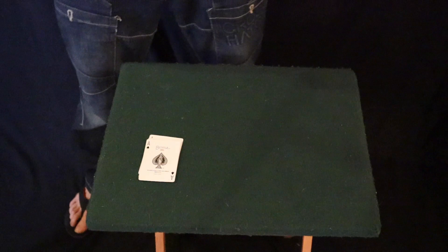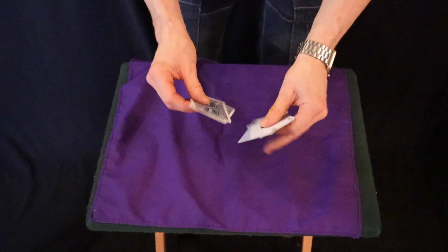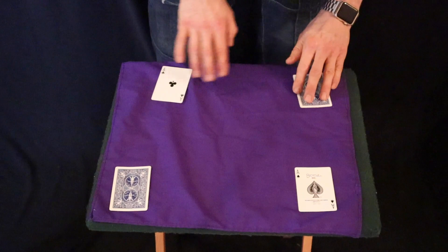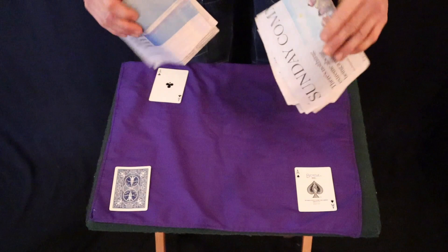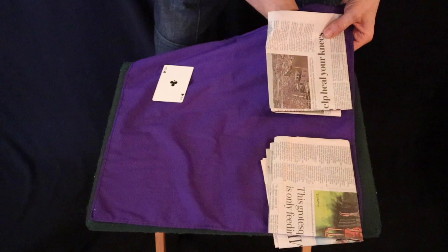Now for the next one, we need a handkerchief. We can get rid of the rest of the cards. For this one, we have the two red cards face down and the two black cards face up. We'll put the Ace of Spades over here, the Ace of Clubs over here, Ace of Diamonds over here, Hearts over there. We also require these two pieces of newspaper.